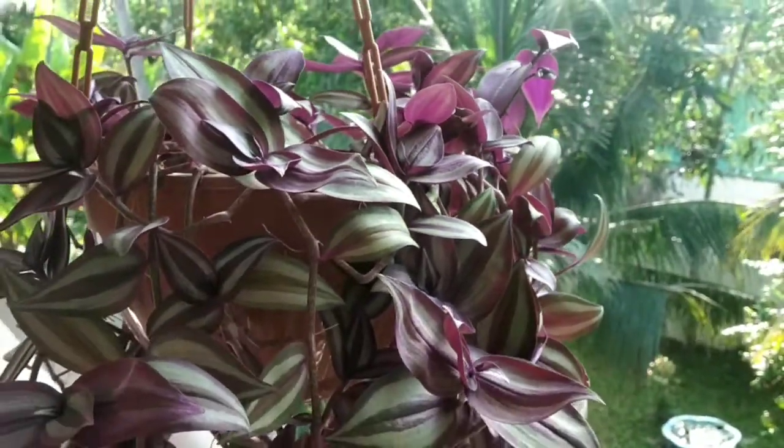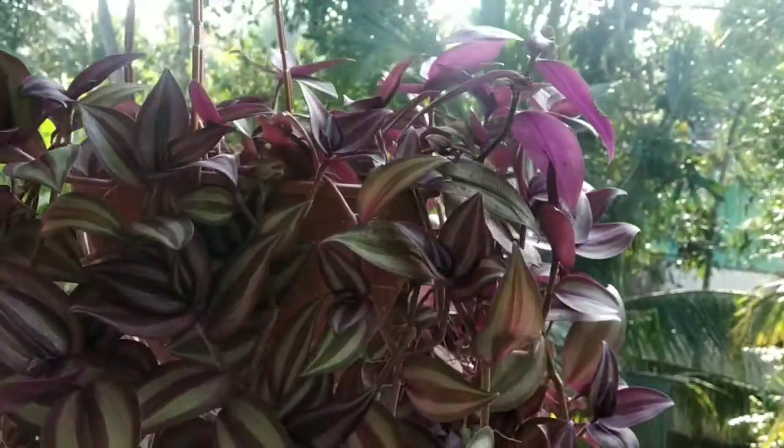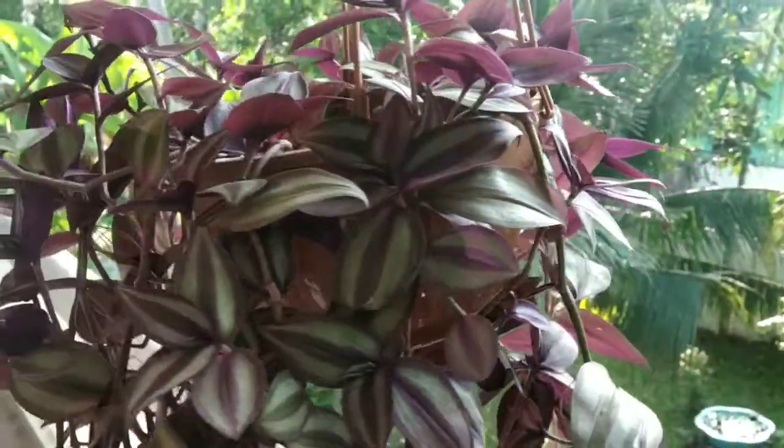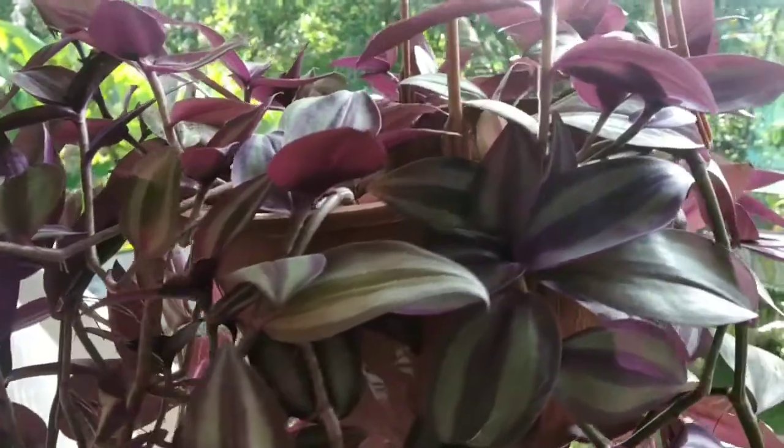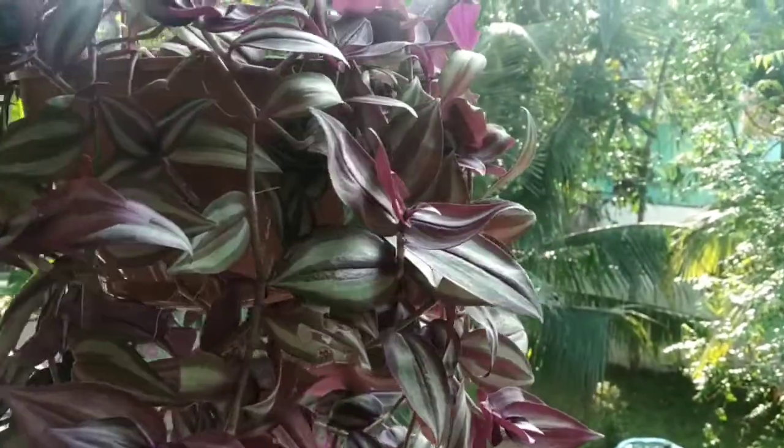In the middle of the stem, we will be able to cut these leaves. This requires bright, indirect sunlight. There is a purple color and a green color on this plant.